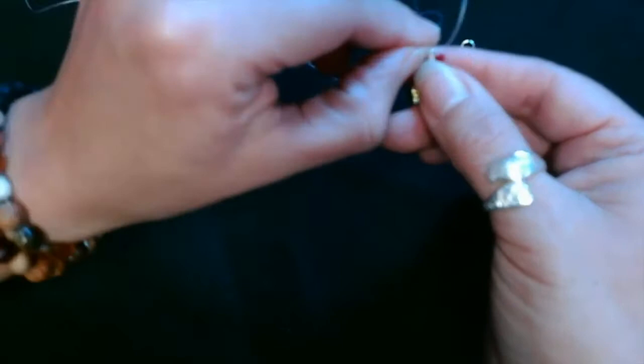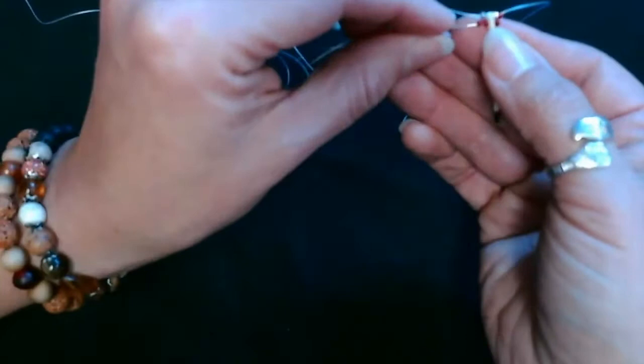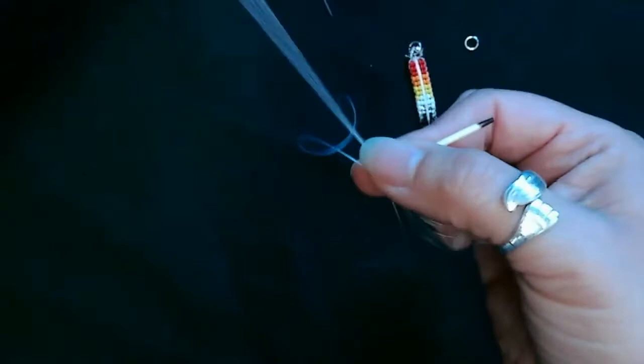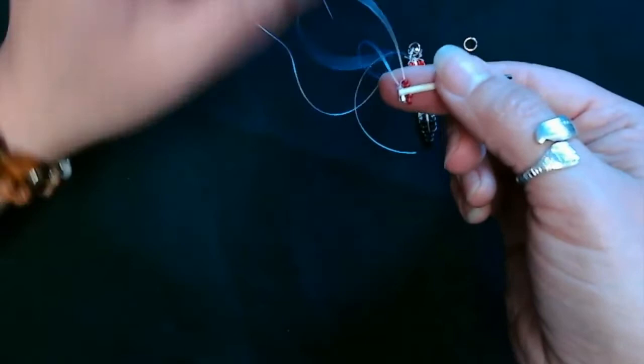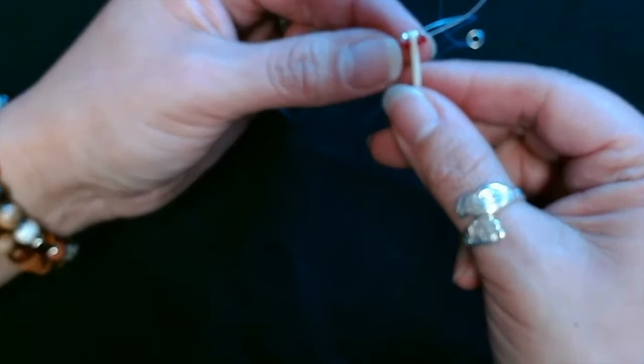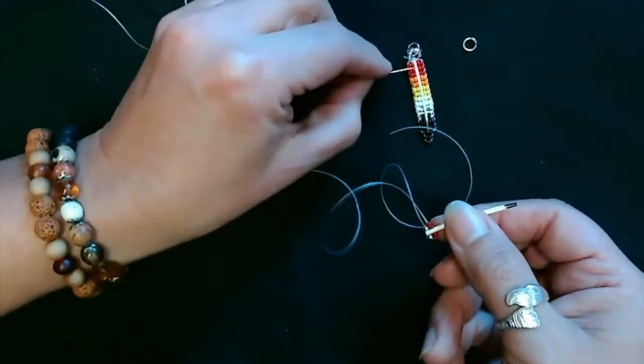Adjust your red beads so they're all on the next row — row two. Then you're going to go back through the first row of red beads. When I'm doing this, I don't pull my thread super tight because you don't want to squish your porcupine quill. Just pull it gently. Then I'm going to go onto the second row of red and put on two red beads.